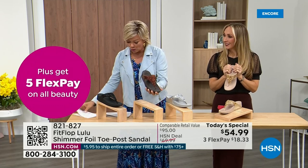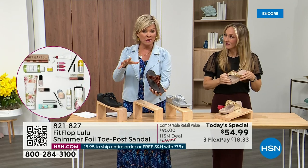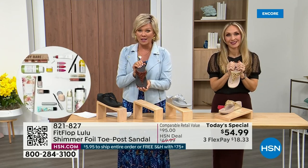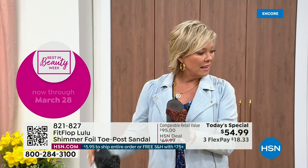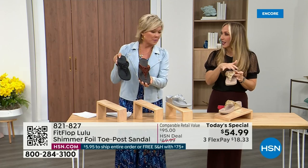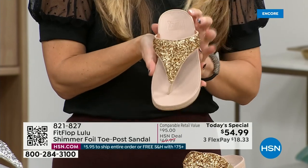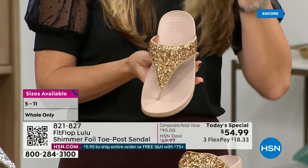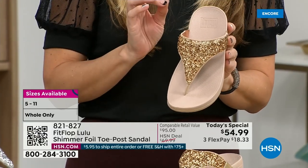Size-wise, we have five through eleven. If you go in whole sizes and go between, drop down that half size. Bronze is a killer color. This foil and the glitter that you see — there are different gauges, it's very multi-dimensional. So it's beautiful and shimmery, but it's not over the top. FitFlop does have some pairs that are just razzle-dazzle, but this is a neutral with a little bit of pizzazz.